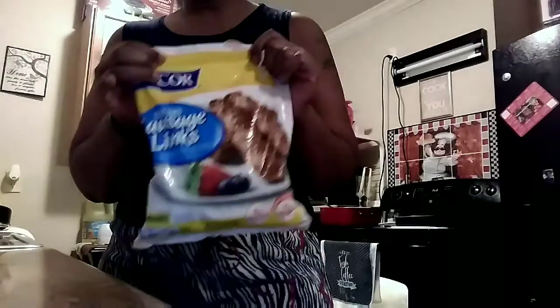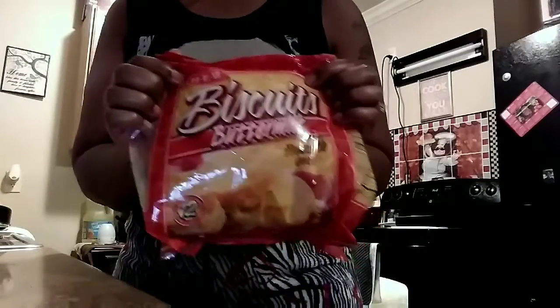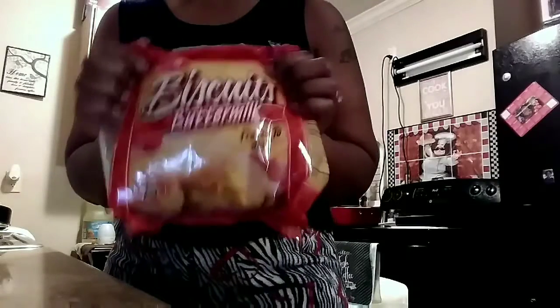These are the breakfast links that I'm going to be picking. I'm also going to be trying — for my first time — these HEB buttermilk freeze-to-bake biscuits. I see them in the store and we're going to see how they are.